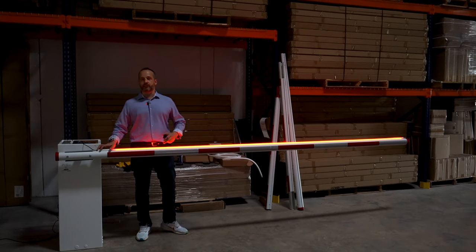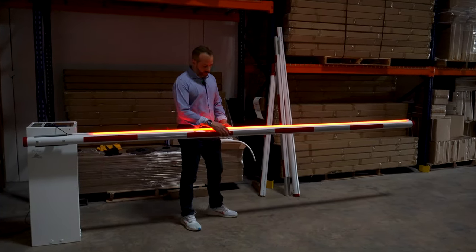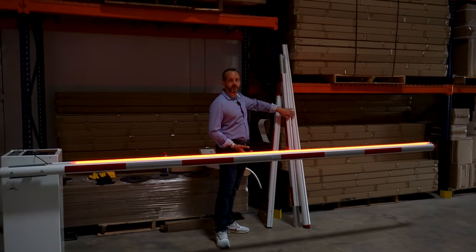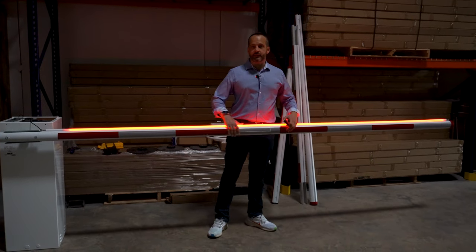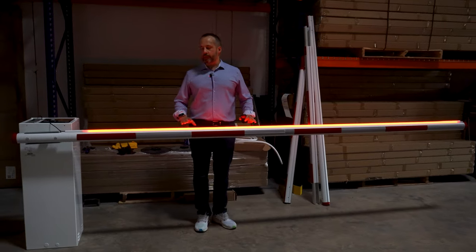This 12-foot arm comes in two pieces in a box, shippable by UPS. Same thing with our 17-foot version, which comes in three pieces and can also be shipped by UPS. The assembly is almost seamless — no screws are apparent and it's literally Plug and Play.